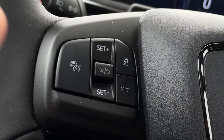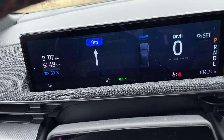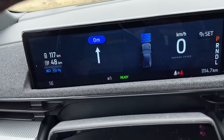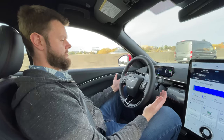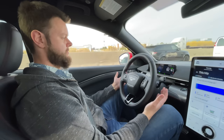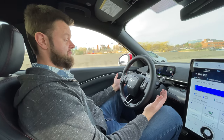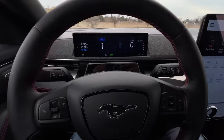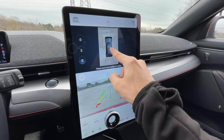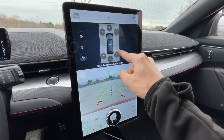We also have radar cruise with lane keep — it's pretty good but not my favorite. It does ask you to put your hands on the wheel even when your hands are already on the wheel quite a bit, depending on how straight the road is and how much pressure you apply. There's also a 360 camera and reverse camera — the 360 camera is small at the top, a little weird, but still okay.